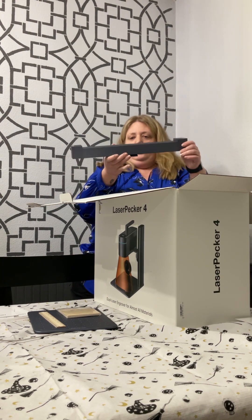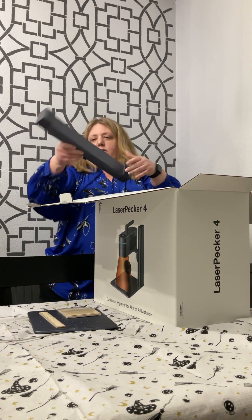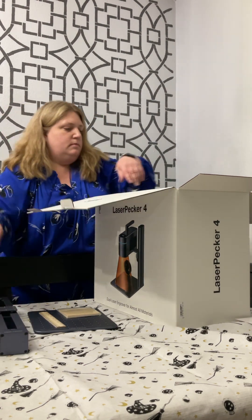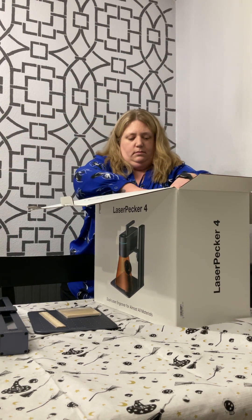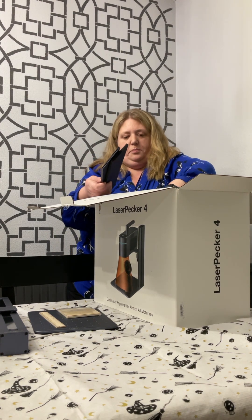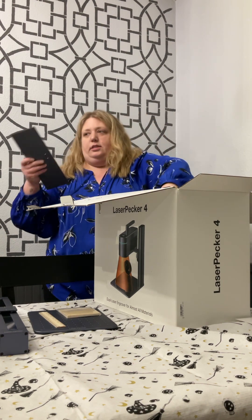This must be the slide extension. Here are the plates for the slide extension.